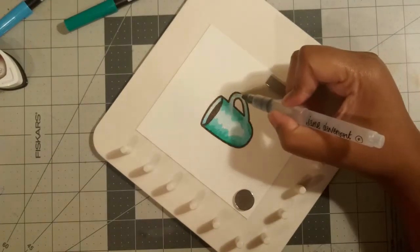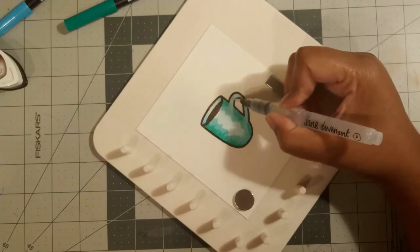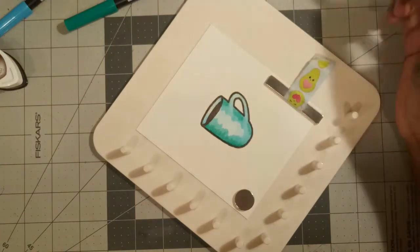It amazes me every time I use Tombow Dual Brush markers to do my watercoloring — just being able to put ink down in one spot and draw it out with water. It's watercoloring, but it's a different kind of skill. I really like using these markers; it's nice and easy for a non-artist kind of person like me.